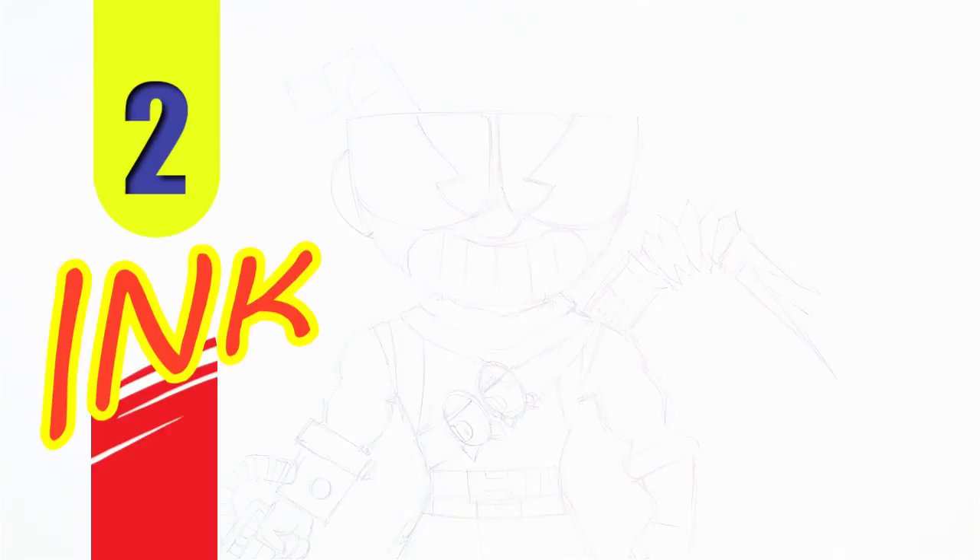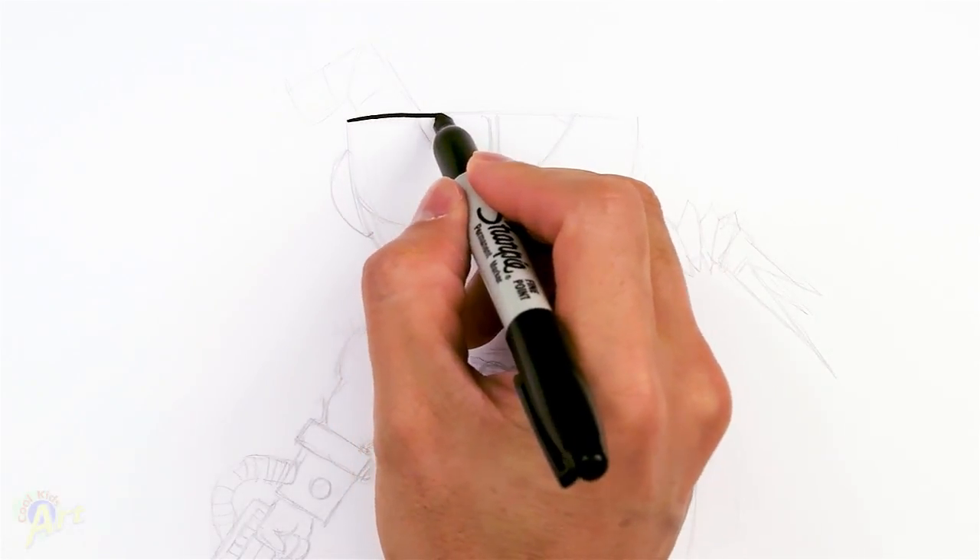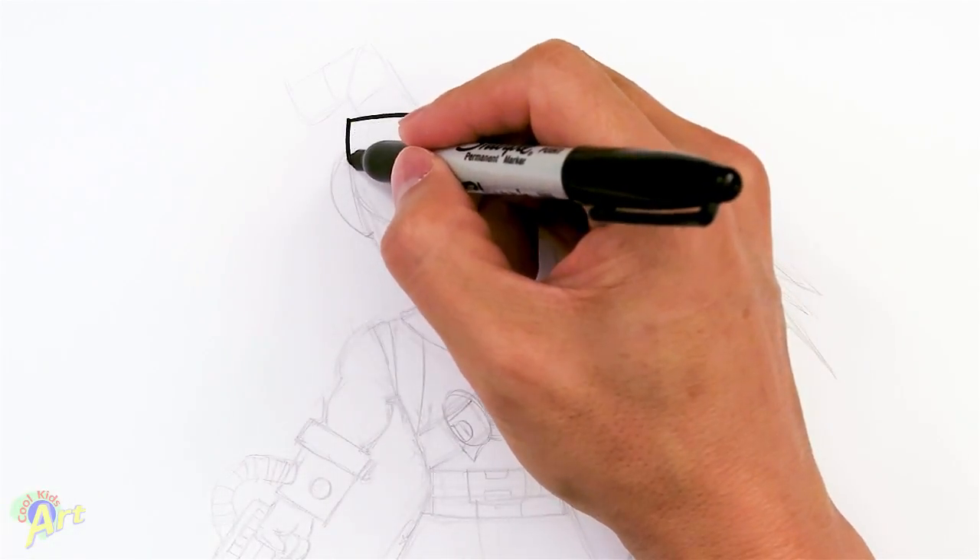Alright, so let's draw this. In the beginning we're going to draw the overall head shape first, which is going to be a cup. So we're just going to draw one straight line across, then we're going to draw a really big bowl shape.